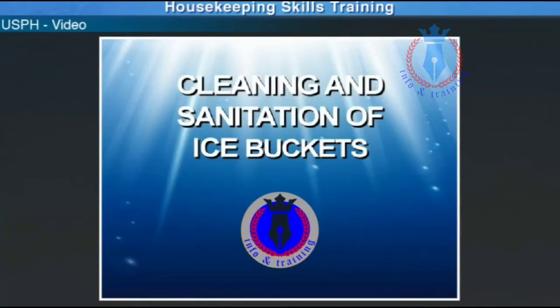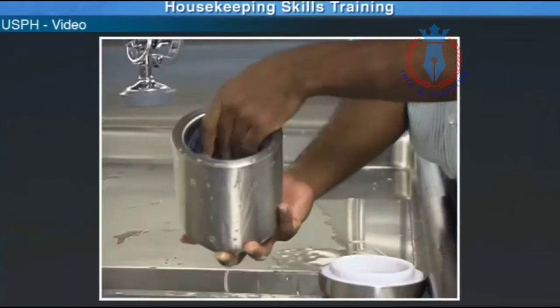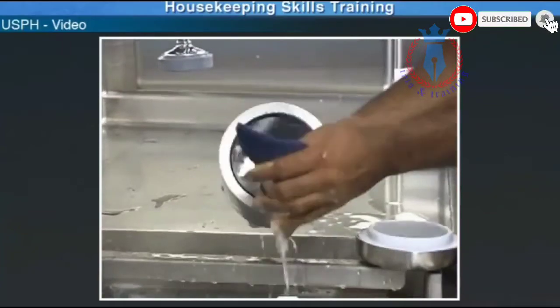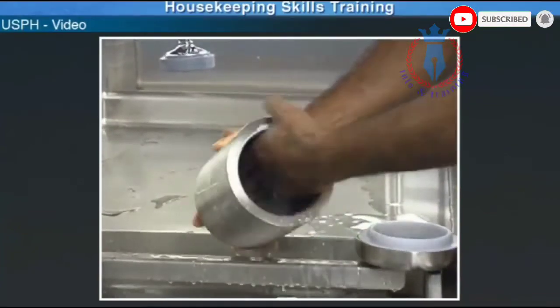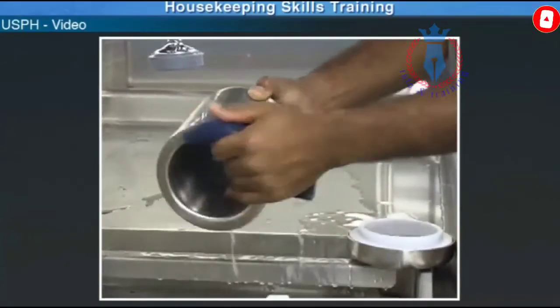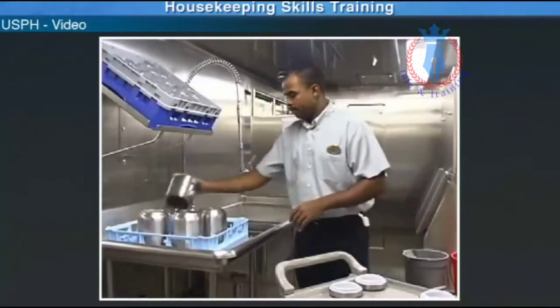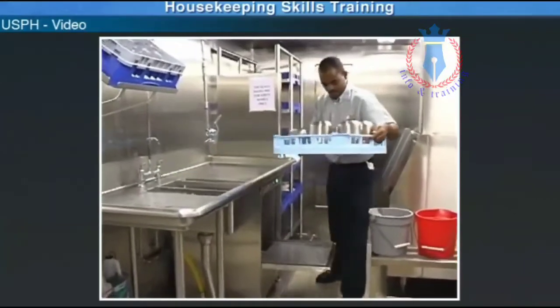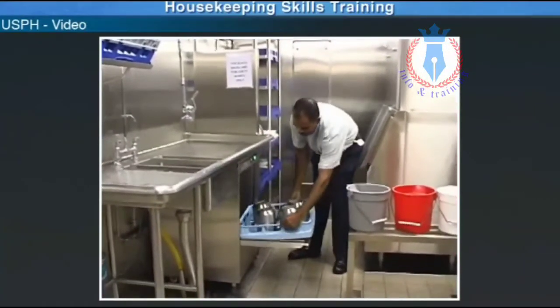Cleaning and sanitation of ice buckets. Concerning ice buckets for all MegaClass ships that use the 3-sink system to wash, rinse, and sanitize, you will follow the same steps for sanitation as shown earlier. For all other ships, we place the ice buckets onto the rack and place them inside the glass washing machine to wash, rinse, and sanitize.